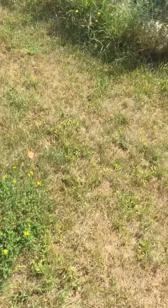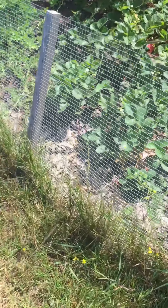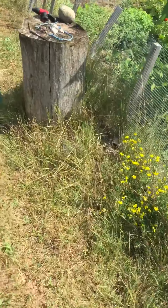By the way, my name's Joe. I live in the country on four acres. Hopefully one day I'll have more land because I want more animals.